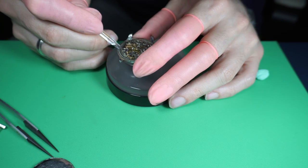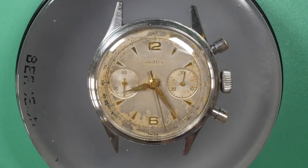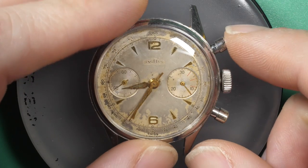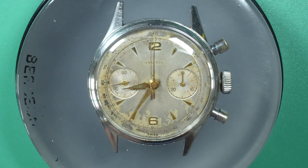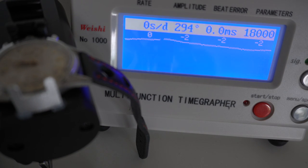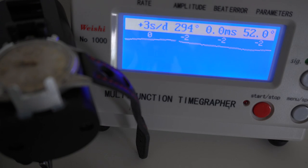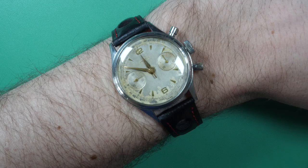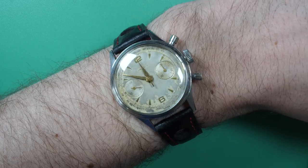Let's see the final product and put it on the timegrapher. The amplitude went up to 294 — very nice. The rate is around minus 2 to plus 3 seconds a day, which is very good for a vintage watch, and the beat error is perfect at zero. I'm very pleased with the result. This is the final product. Hope you like the video — see you next time!